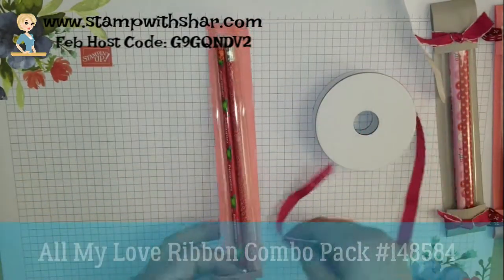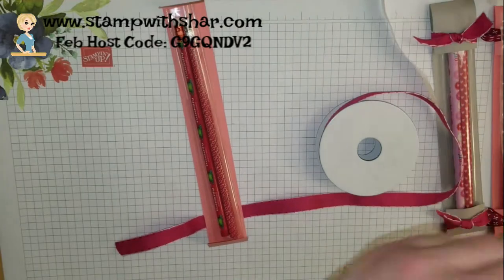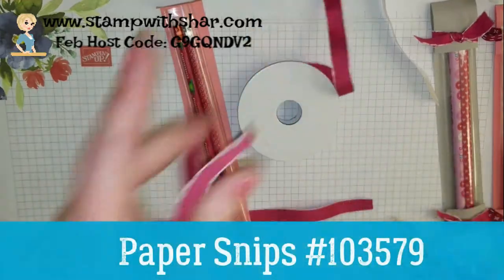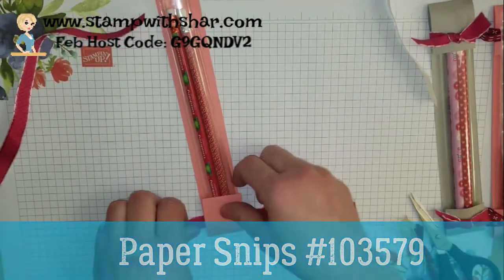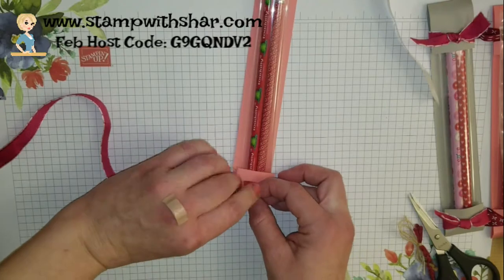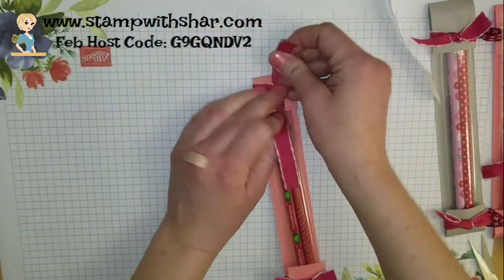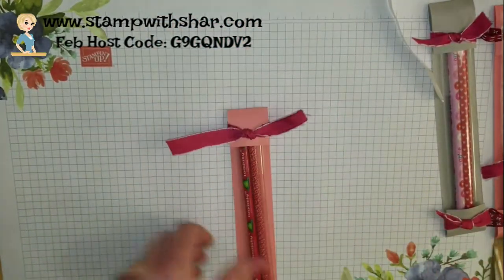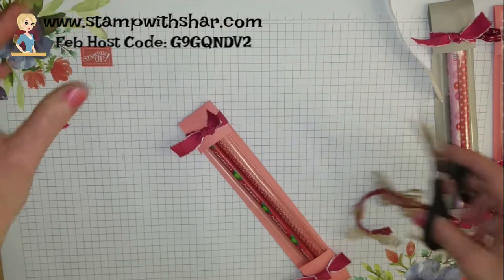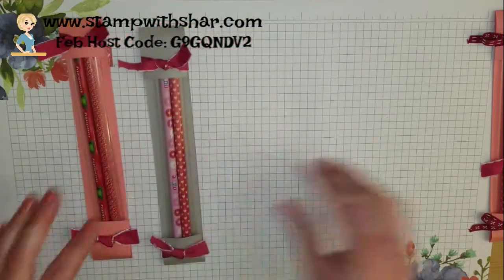This is the All My Love ribbon from the Ribbon Combo Pack. I'm just going to cut off two pieces of ribbon and tie a square knot. And that, my friends, is all there is to these easy little pencil wraps.